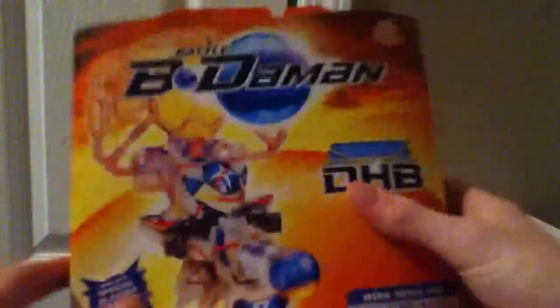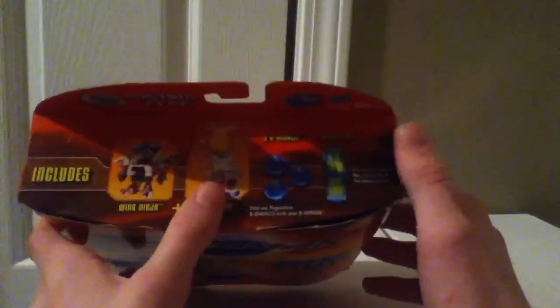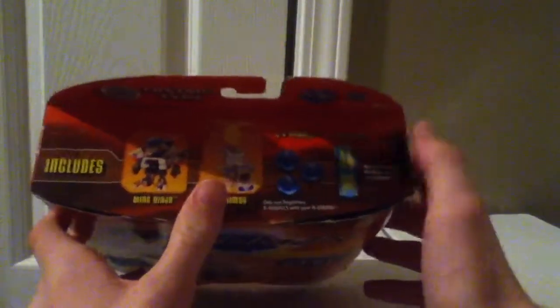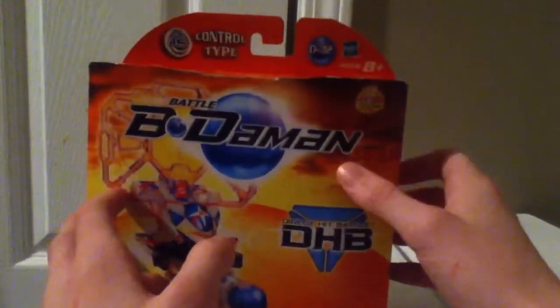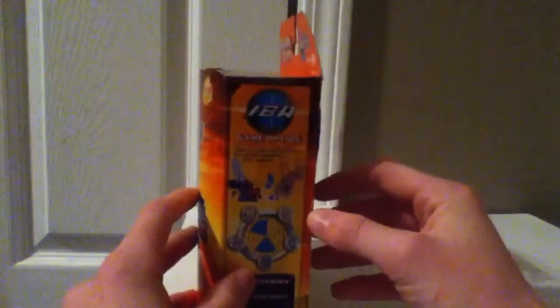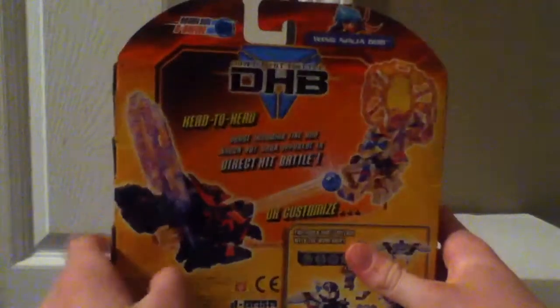We'll set Winged Ninja off to the side and take a look at his box. We have Winged Ninja, now Special Blaster Beataball, Winged Ninja DHB, some other stuff up here, DHB Armor. It includes three Beataballs and one Target Pin, Control Type D32, Hasbro, Ages 8+. Game option: take out your opponent's pin before disabling their armor. Head to head.